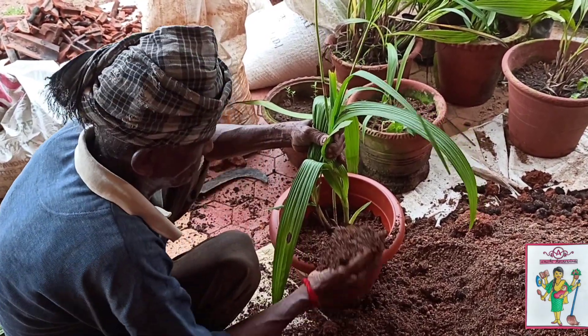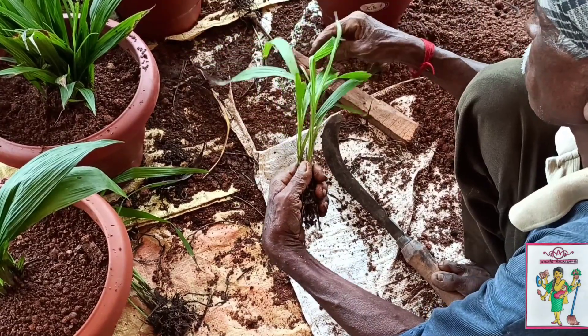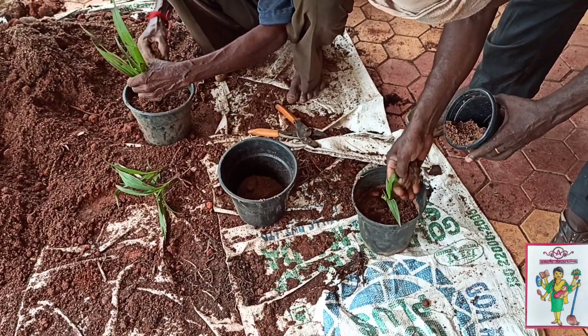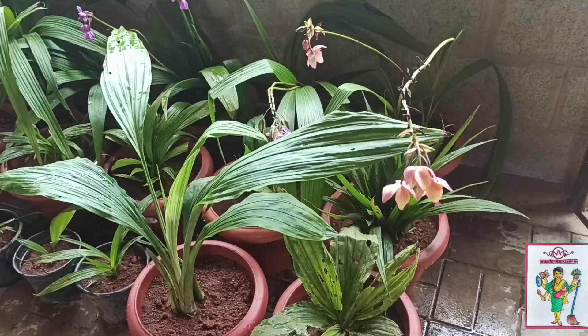Once all this is done, press it carefully and it should look like this. You can divide the plant if it is overgrown. These will grow pods which will have seeds in them once dried. Ground orchids come in different colors like purple, white, pink, and yellow.